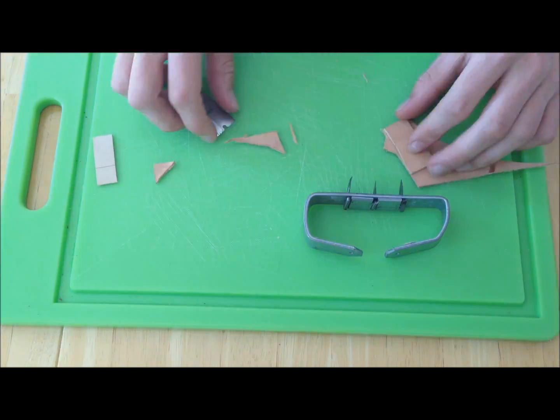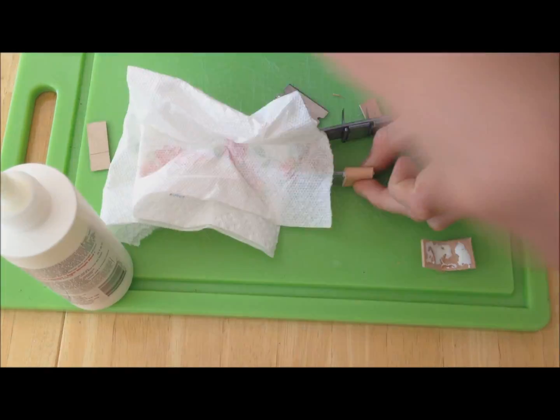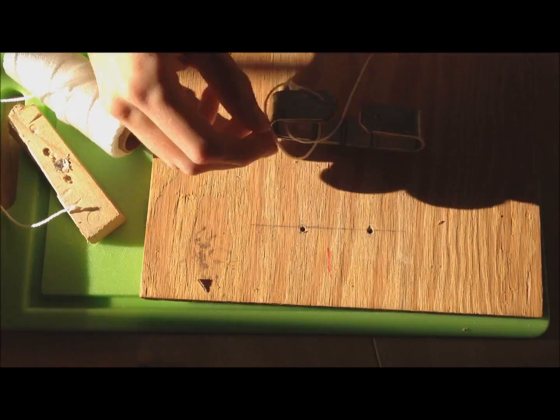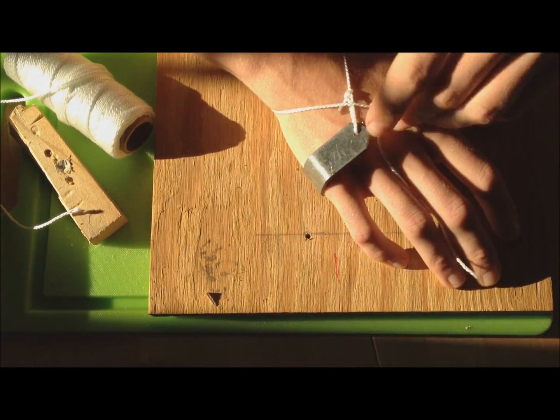You may want to glue something to the back of the claw to stop it from digging into your hand — I used leather. You may also want to cut some styrofoam to use as a sheath. I tied the string on with a bowline and a timber hitch knot. Now you have a finished climbing claw — just please don't use it as a weapon.